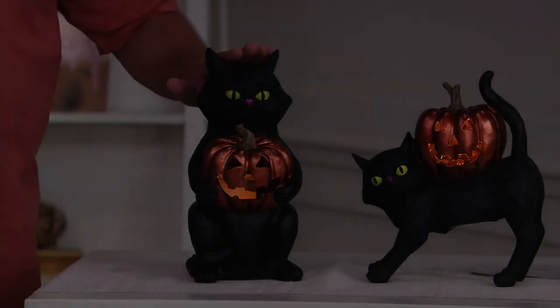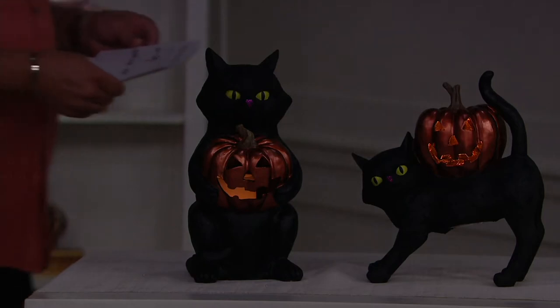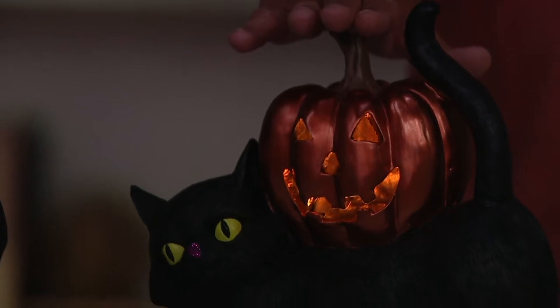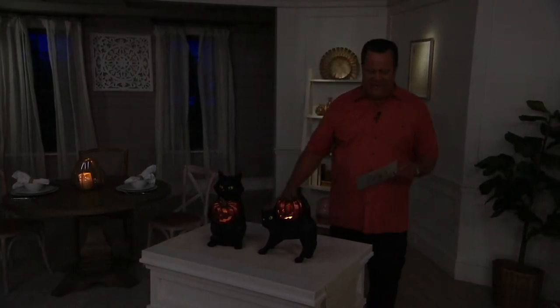Look at our black cat holding the pumpkin. And we have a choice of black cat standing — the pumpkin is on his back. And then, sitting, he's holding the jack-o-lantern. Now, there are flameless candles inside both.